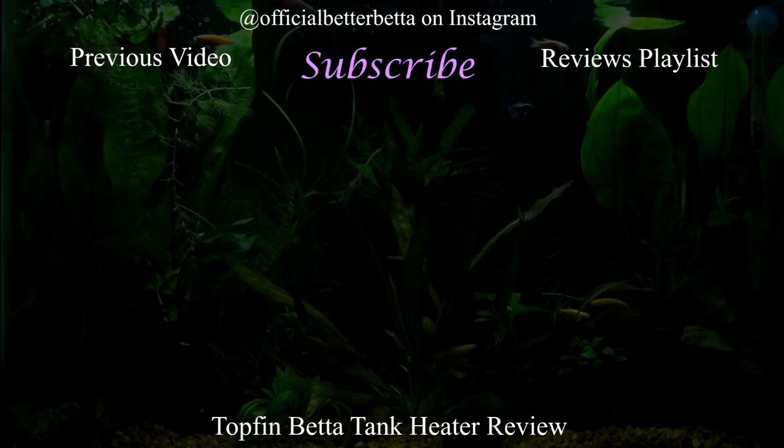If you liked this video or found it helpful, make sure you give it a thumbs up. If you have any points towards this heater, either for or against it, that you think other fish keepers might want to know, then leave it in the comments down below. If you want to see more videos like this, make sure you subscribe and hit the notification bell so you get notified when I upload. That is all for today and I hope to see you again soon. Bye guys!